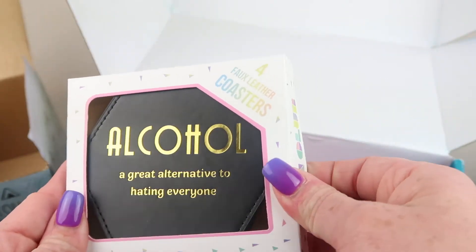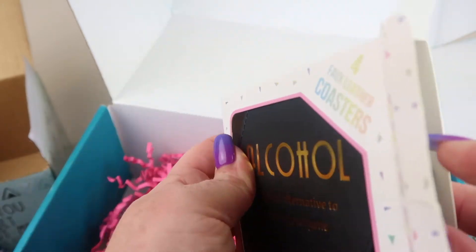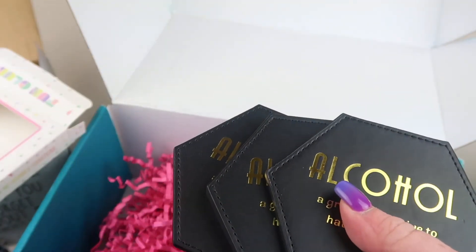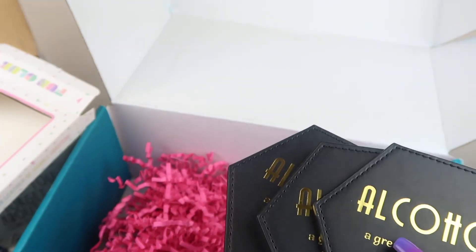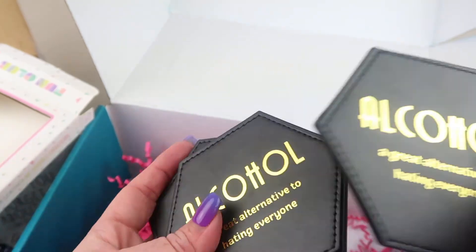These are coasters and they say 'Alcohol: A Great Alternative to Hating Everyone.' These are really sturdy — faux leather. They retail for $20 and measure four inches by four inches. These are awesome!